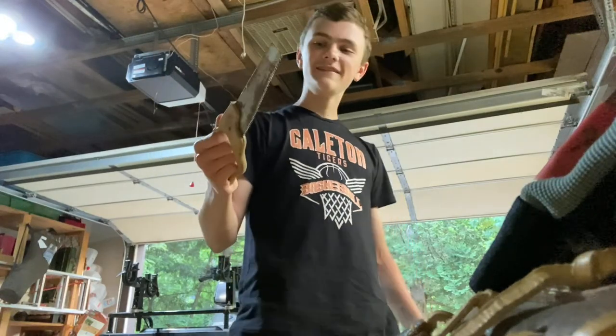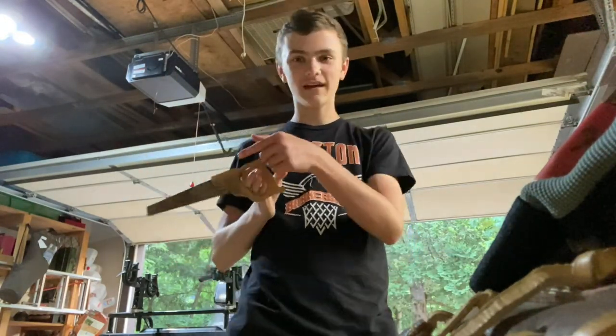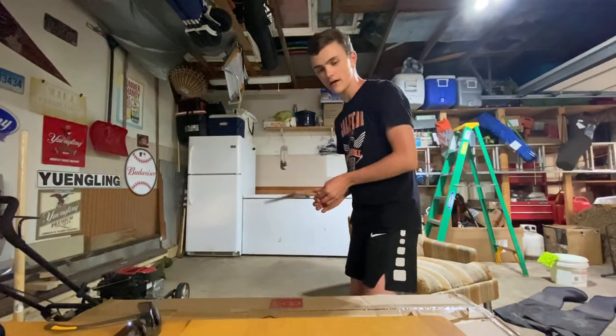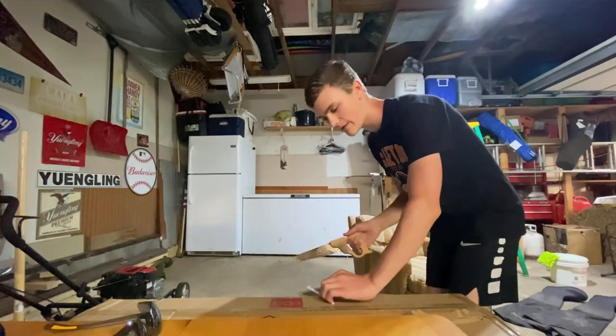Thanks dad — you have a few handsaws I could use. Let's hope I don't cut myself and get tetanus or anything like that. I'm gonna try not to cut anything, including myself — I'll put it on this box here.